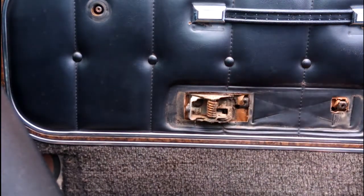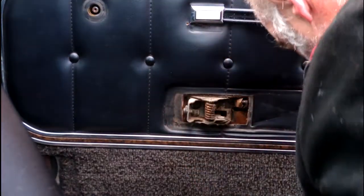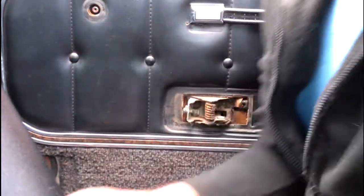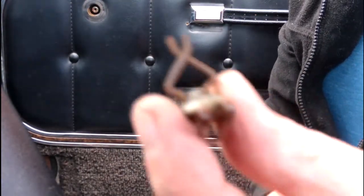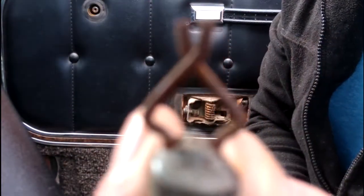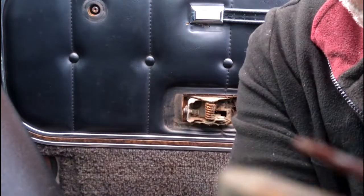The door card should just be ready to pull off once it's all unclipped. The door card is held in by clips like this — they're a little bit of twisted metal. There are holes already punched or drilled into the door frame, so they go through those holes, and that wide part springs together and keeps them in place. On the other side they've got a hook, and that hook sits inside the door card itself.